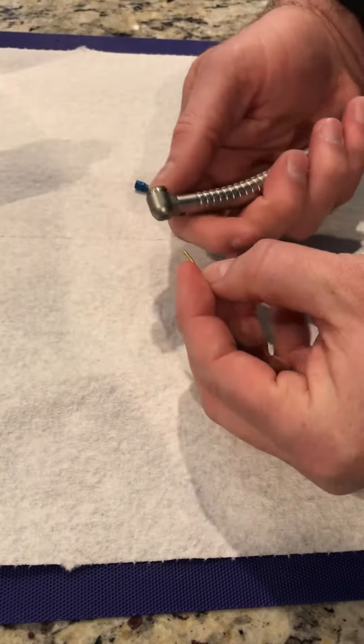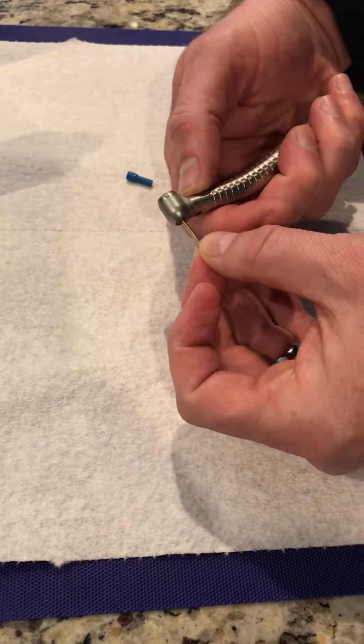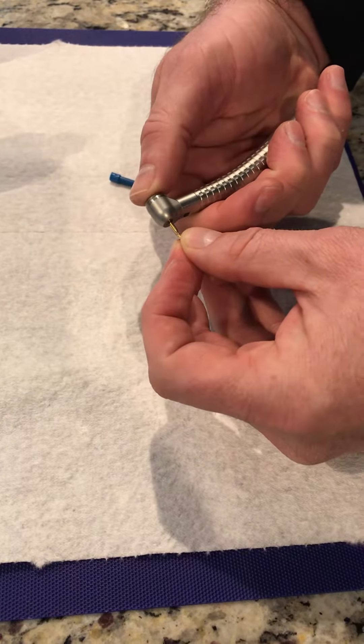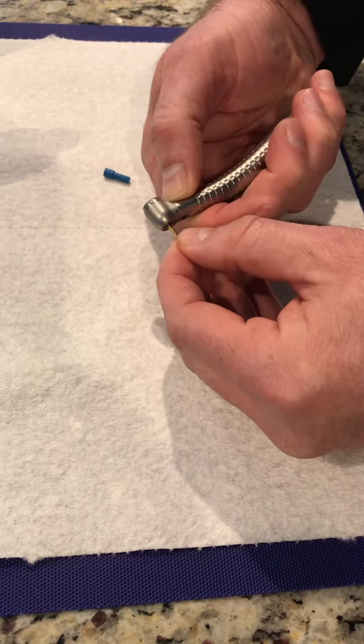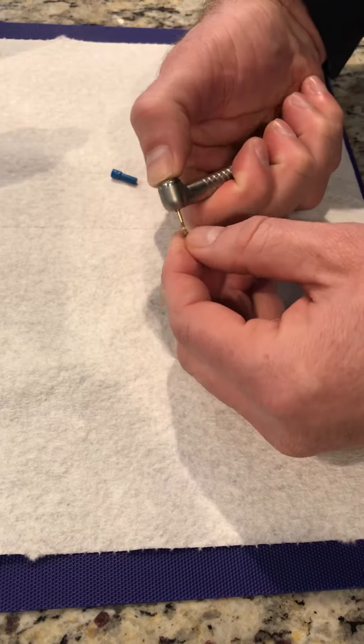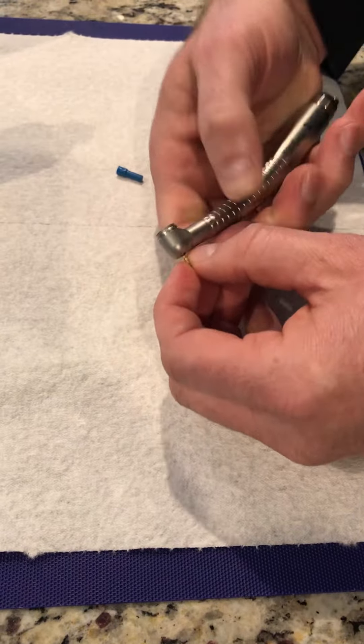One quick tip with push buttons: a lot of people will put the burr in while they press the button simultaneously. Best practice is to put the burr all the way in — bury it until it sits — then press the button hard, press it all the way in.